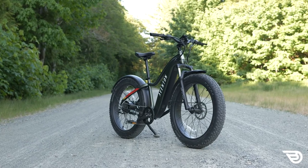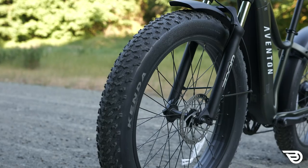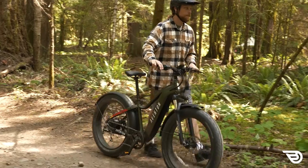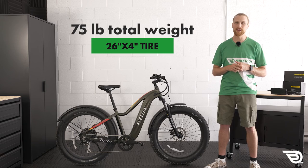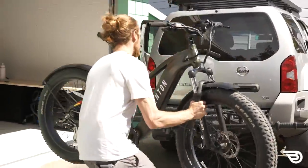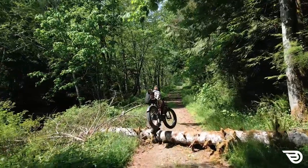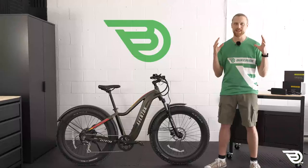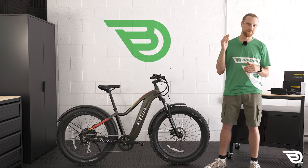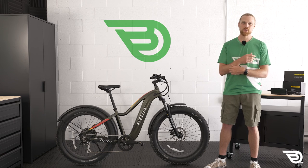Now we move on to the cons. The first con is that this is a heavy bike with large tires. There's no denying the Aventon is highly capable, but it packs serious weight and large tires. It comes in at around 75 pounds with a four-inch tire, which really limits mobility both on and off a vehicle. It's not easy to lift solo, so maneuvering it up more than a couple of stairs will be tough. The total weight combined with those four-inch tires also limits your options for bike racks, so make sure you choose a rack that accepts both the weight and the total tire width.